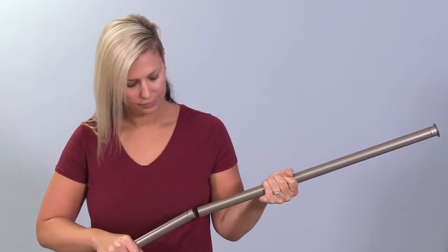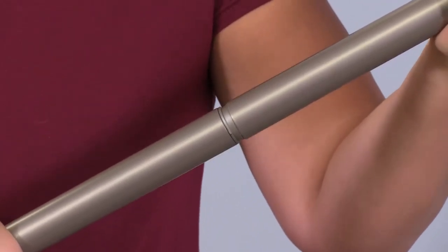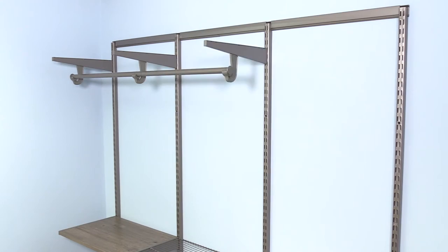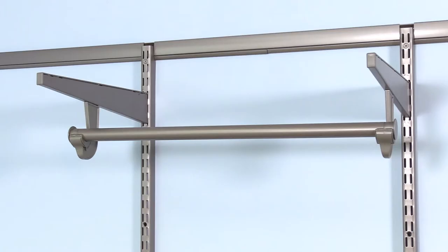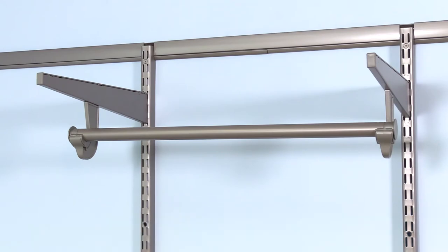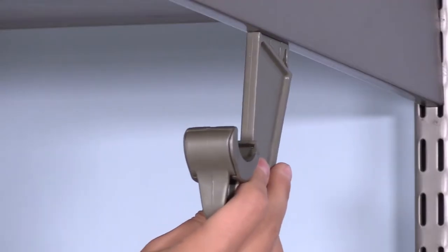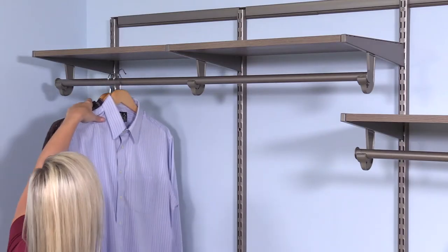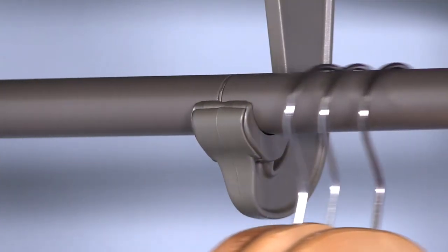The steel closet poles come in convenient segments that connect to make longer poles, depending on the size and configuration of your closet. One pole segment on two brackets holds up to 100 pounds. The sturdy closet pole hooks snap easily into the bottom of the brackets and are uniquely designed to let hangers slide all the way across the pole.